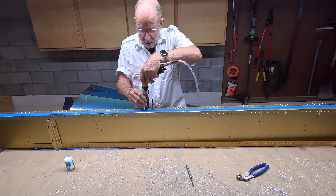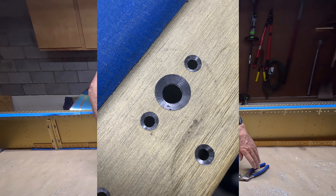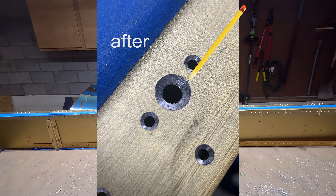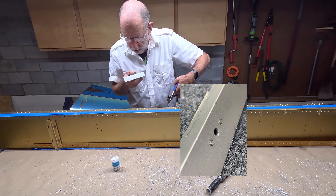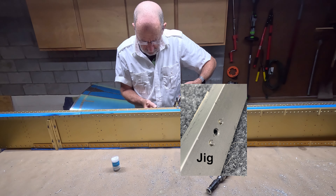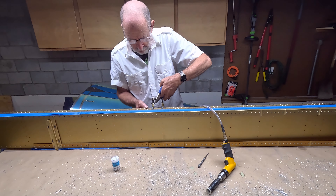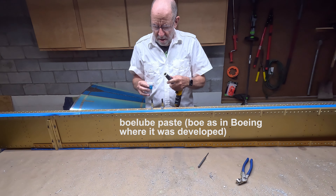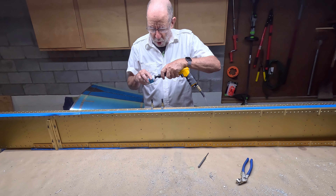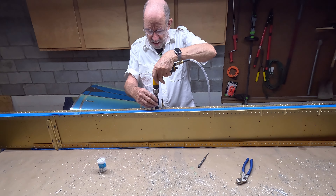There are many of these pre-punched holes. There is a jig that allows the countersink tool to be aligned to the center of the hole. The jig is in place — squeeze the trigger and the countersink is created.